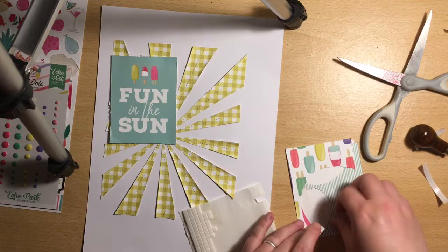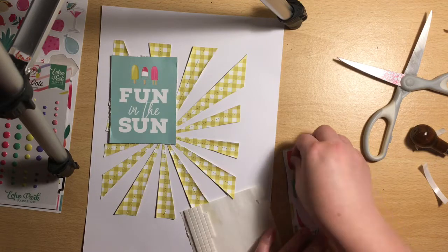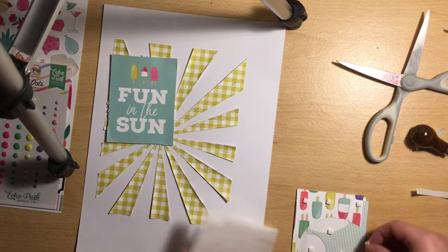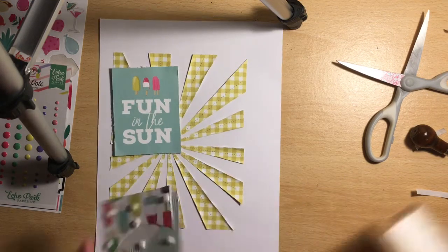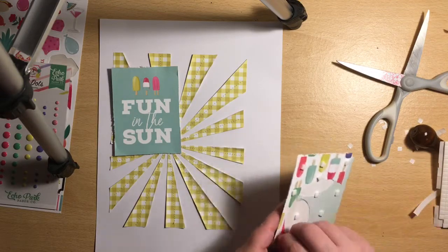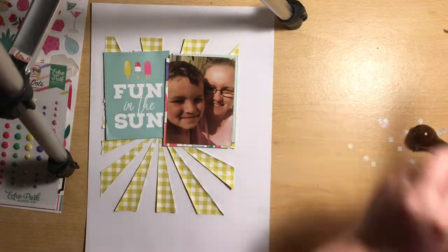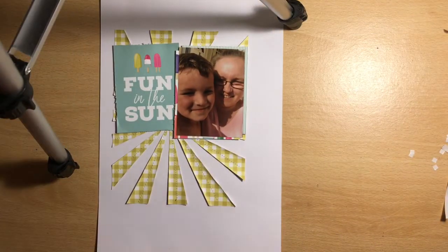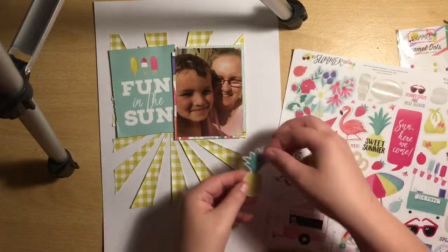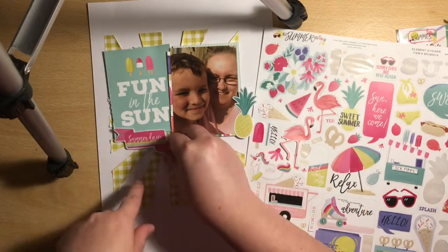The whole layout was really quick — I don't do too much, it's quick and simple, but I really like how it looks. I've stuck down the card and now I'm sticking down my photo. I pop my photo up on foam because I wanted it to be the focal point of my layout. Now I'm pulling in the 12x12 sticker sheet and I've got some enamel dots for this collection.